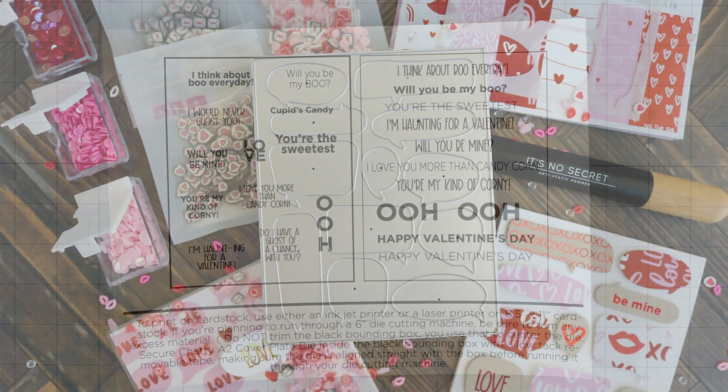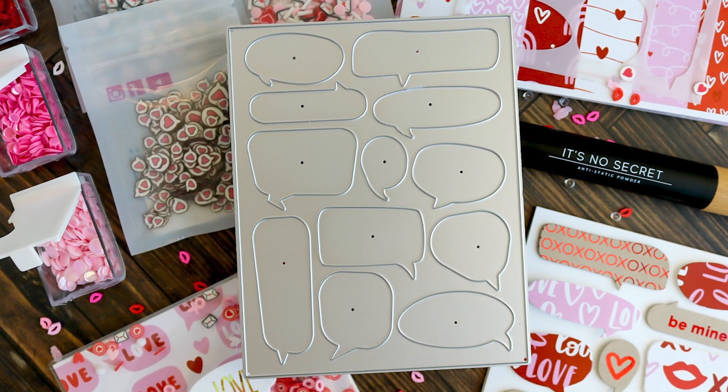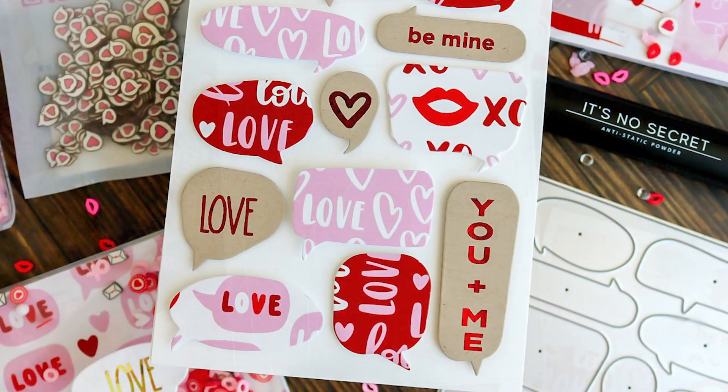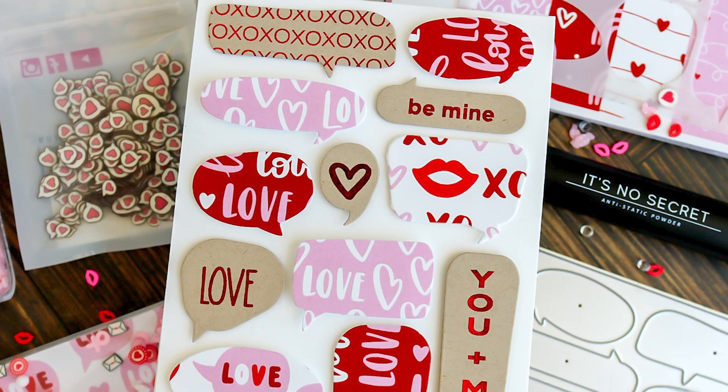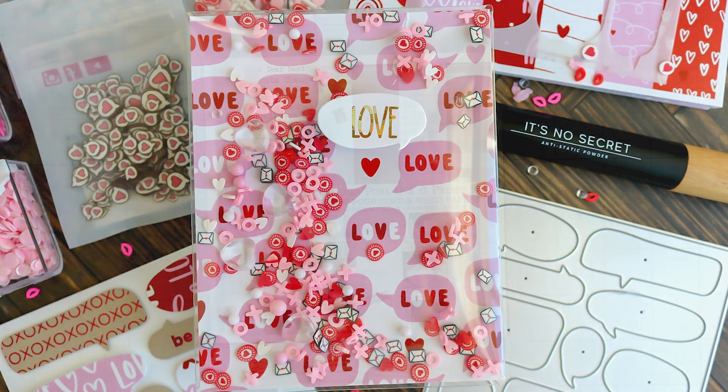If you haven't checked out last week's video, it covers the Chatty A2 cover plate die and stencil, and it walks you through using the free printable plus tips on foiling if you print with a laser printer. I have that linked right up top for you.